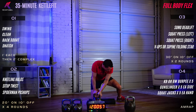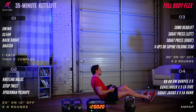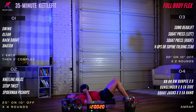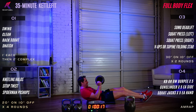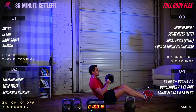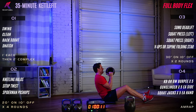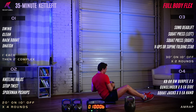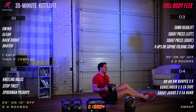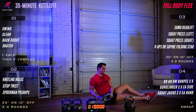Sit-up twist — five, four, three, two, one, begin. Sit up and twist right and left. Back down and up, left and right. Time.